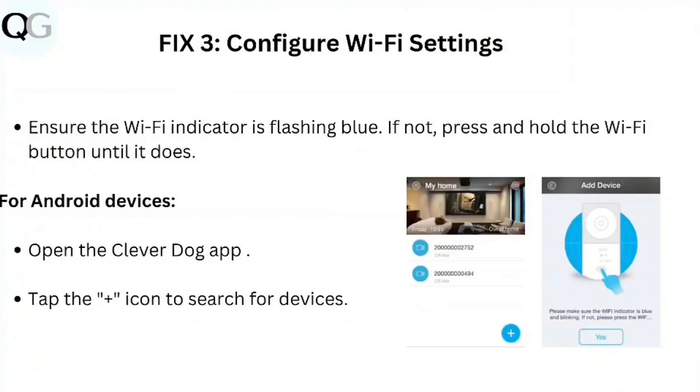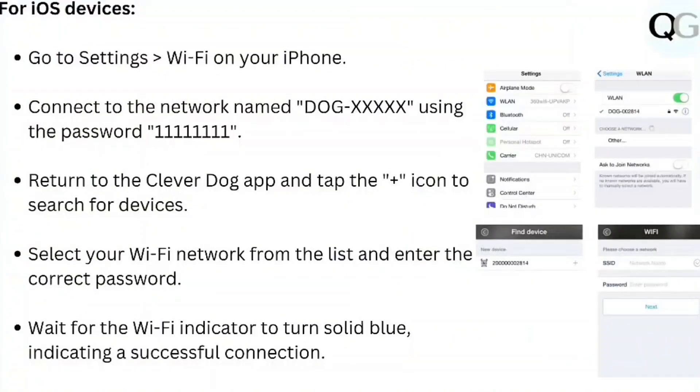Step 3: Configure Wi-Fi settings. Ensure the Wi-Fi indicator is flashing blue. If not, press and hold the Wi-Fi button until it does. For Android devices, open the CleverDoc app and tap the plus icon to search for devices. For iOS devices, go to Settings, then Wi-Fi on your phone, and connect to the network named DocXXX using the password. Then return to the CleverDoc app and tap the plus icon to search for devices.